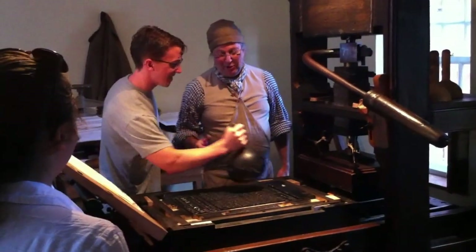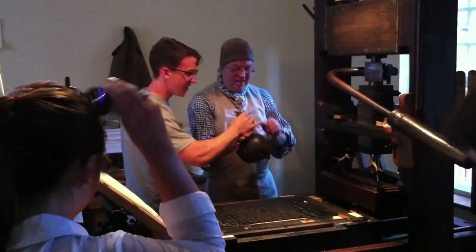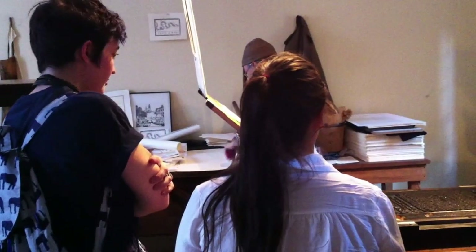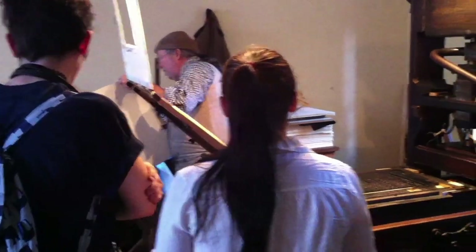Usually they start when they're about 12 or so. I think that's good. Alright, so who wants to be the first one to pull this? I think it's three times you have to pull. So we're going to have three people pull at one time.